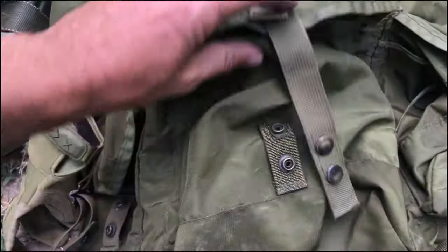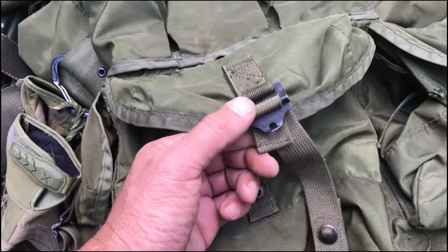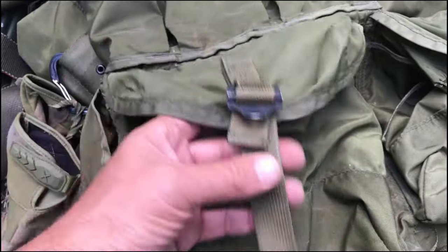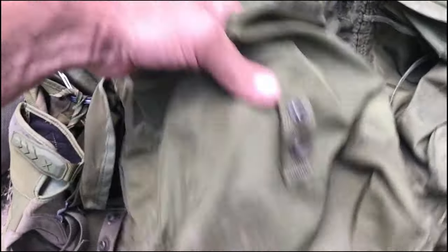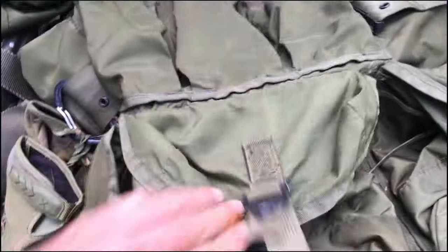On the bottom you have one large pocket. A lot of people will mod these out, but I love the original stuff, the original hardware. You can mod these out if you want, but I like it all original. There's a nice drain hole here in the bottom. Great pocket.